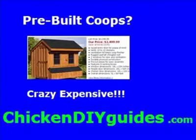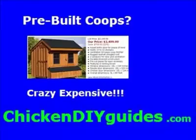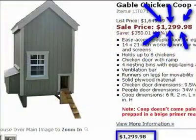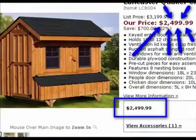If you have looked into the price of pre-built coops, you'll know they are crazy expensive. Another alternative is to build your own chicken coop.